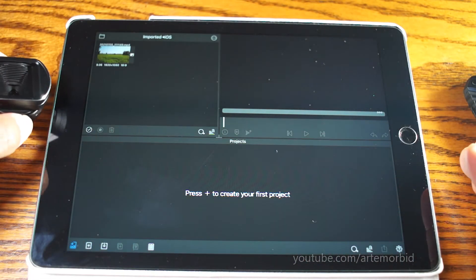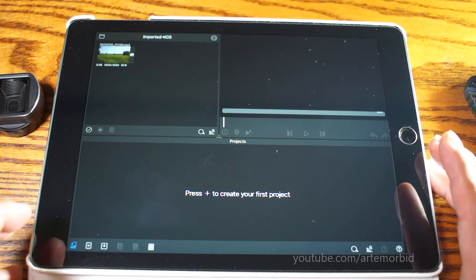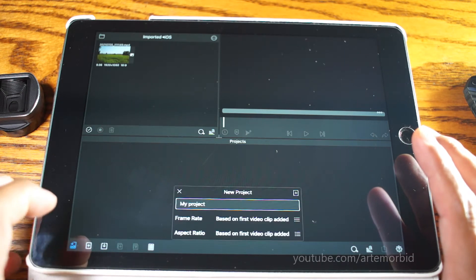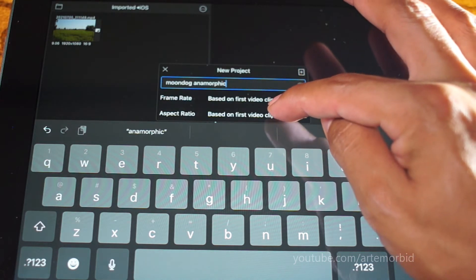He did a great job explaining it, but we're going to get into it. I've already got LumaFusion opened up on the iPad. The first thing we're going to do is open up a project and add some settings.